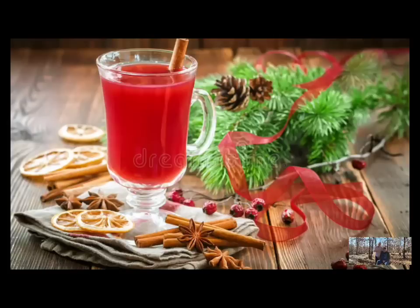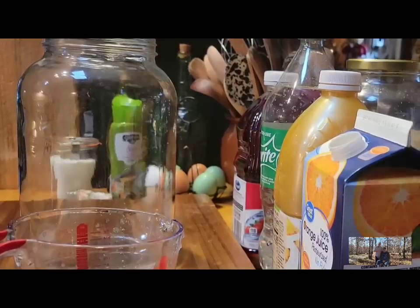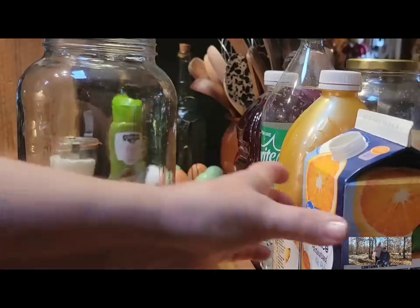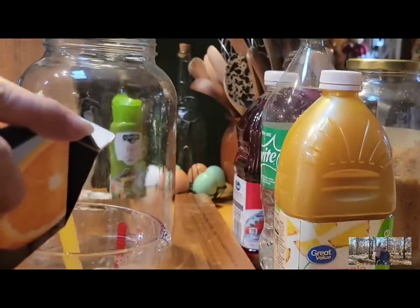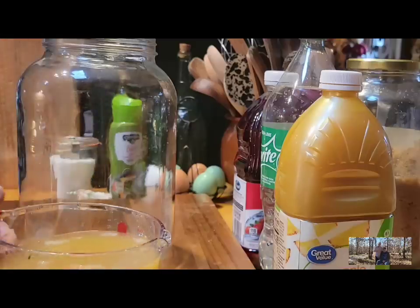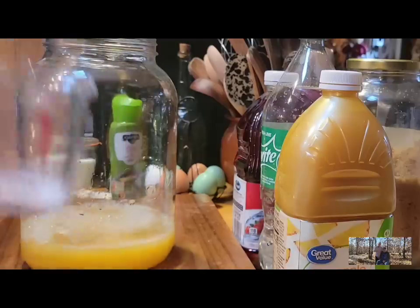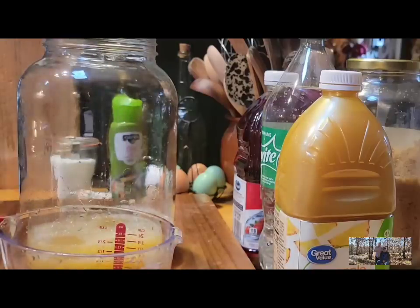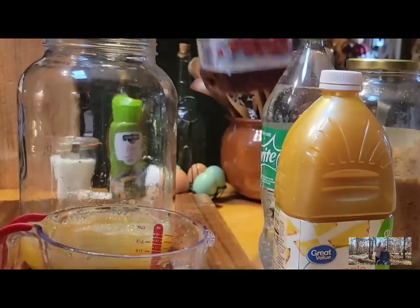I'm going to show y'all one of my favorite all-time Christmas punches — it starts with several different juices. You can even serve this Christmas morning with Christmas breakfast; it's so good. We're going to start with two cups of your favorite orange juice and two cups of cranberry juice.